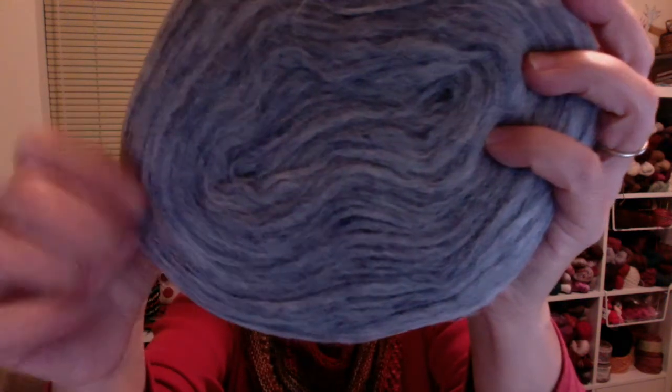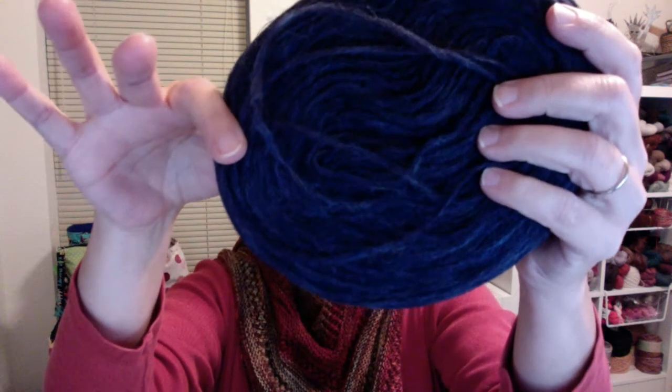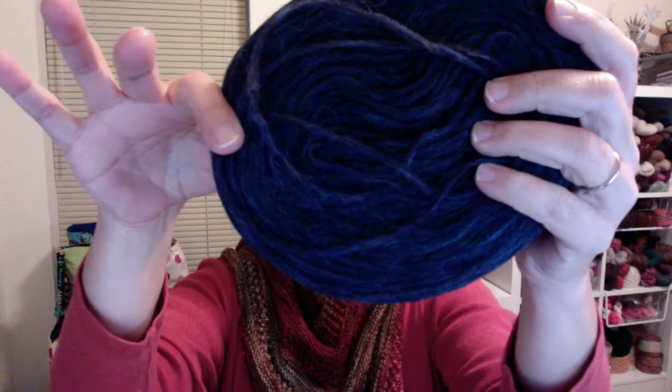The Faded Denim is so very soft. Then I got what's called Winter Blue — not quite as bright as what's showing up on the screen, it's more like a dark denim, super dark denim.